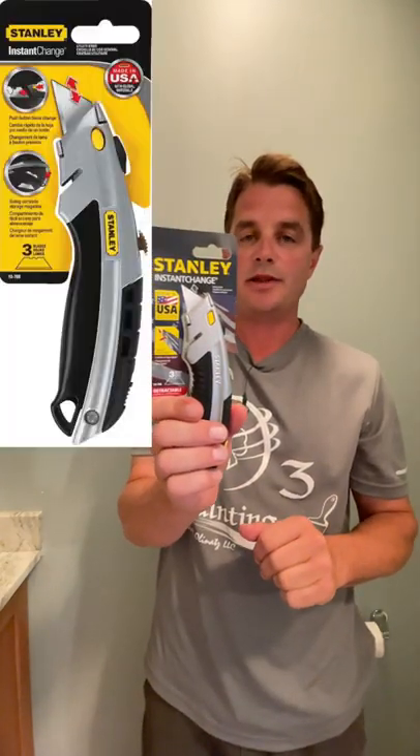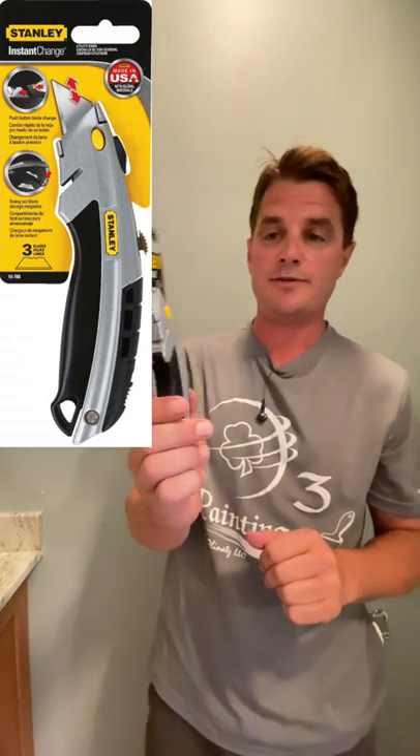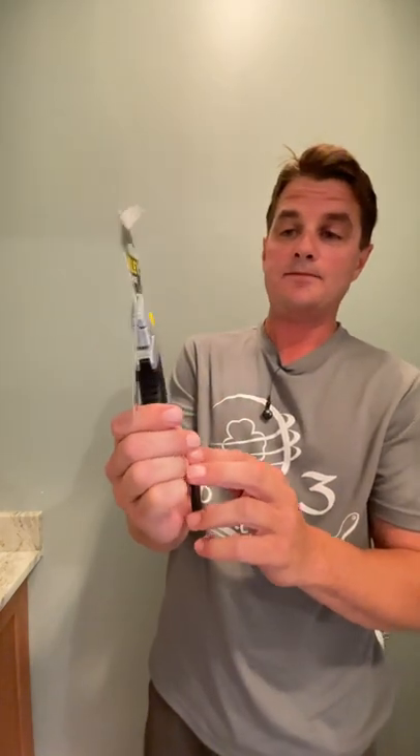Hello and welcome back. In this video we're going to be unboxing this Stanley utility knife. It's a high-quality utility knife and it costs around ten dollars. It comes with three blades.